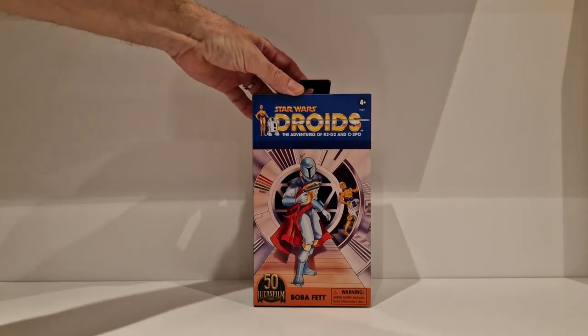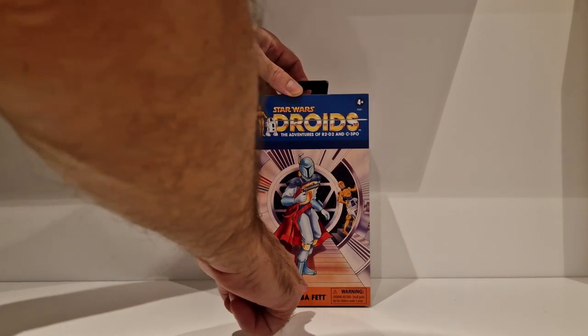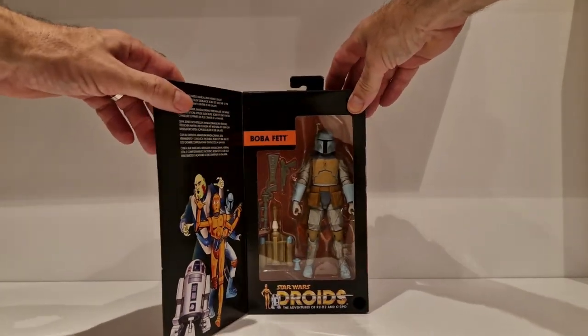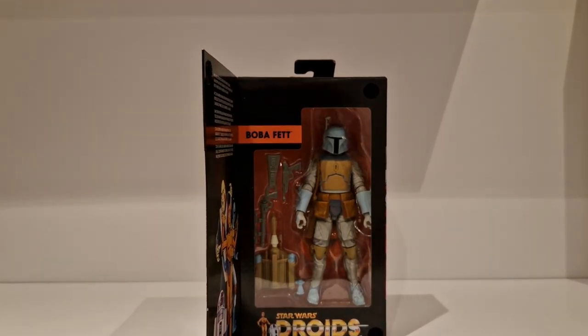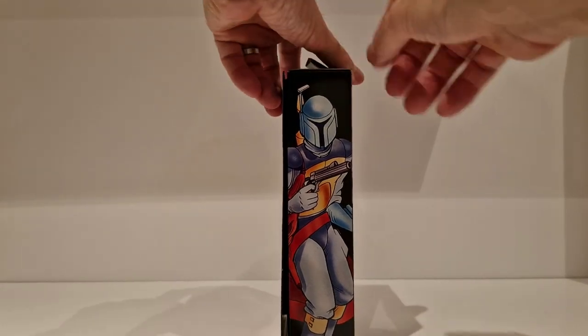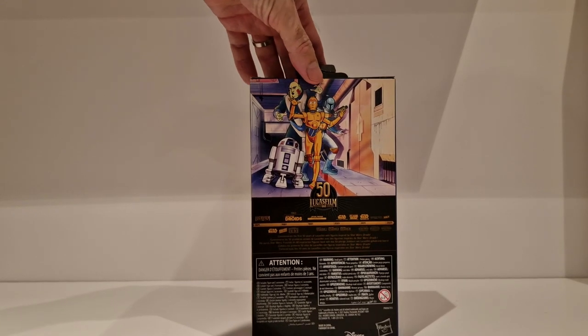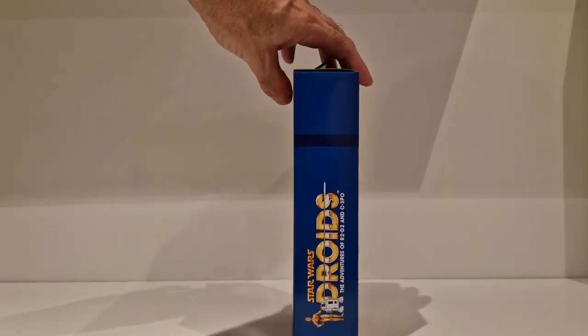You've got some great artwork there - the Droids logo, The Adventures of R2-D2 and C-3PO, the Lucasfilm logo, and Boba Fett. Opening it up - that is absolutely tremendous. What a great looking figure. You've got artwork on the inside, some information, and on the outside more artwork from the Holiday Special, more artwork at the back with the Lucasfilm timeline, and on the reverse just the Droids logo and name pill.